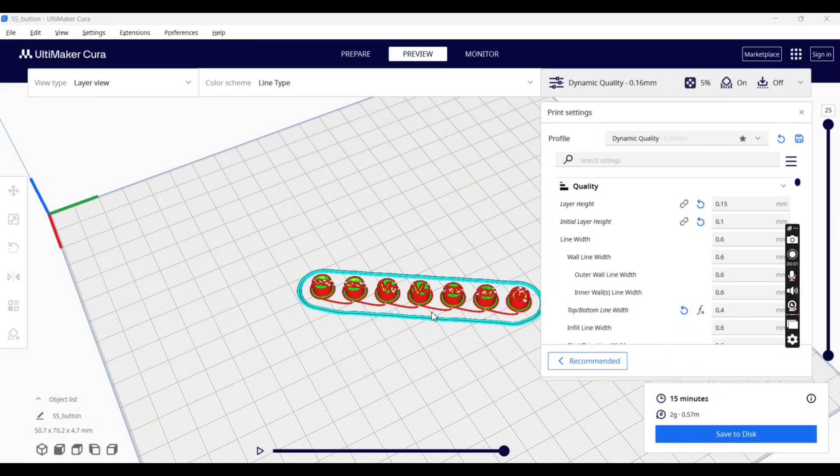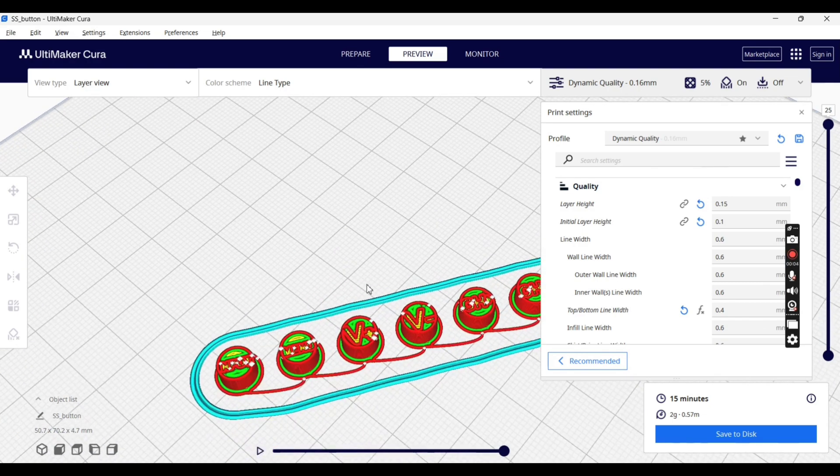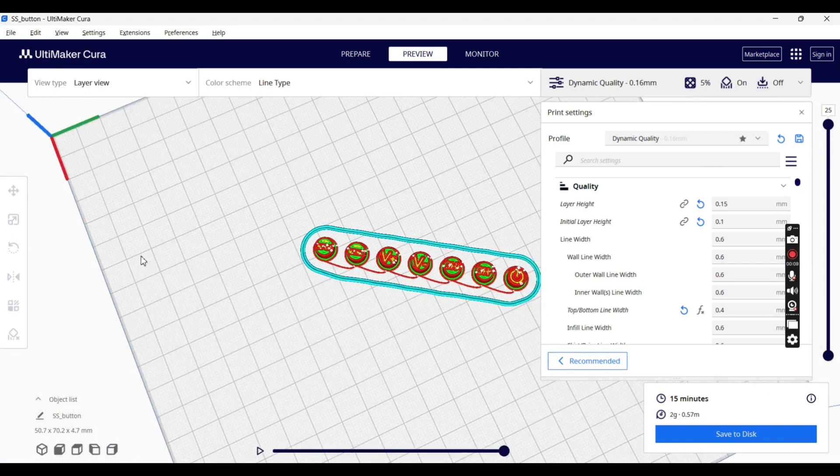Here we have our button layout. These buttons will be placed inside of the 3D printed case for this monitor, so we can use both the buttons and the remote controls.